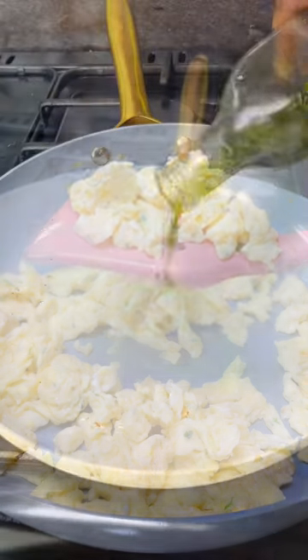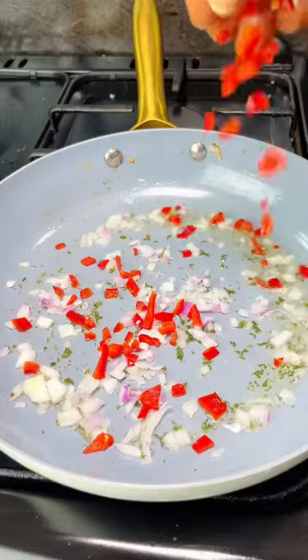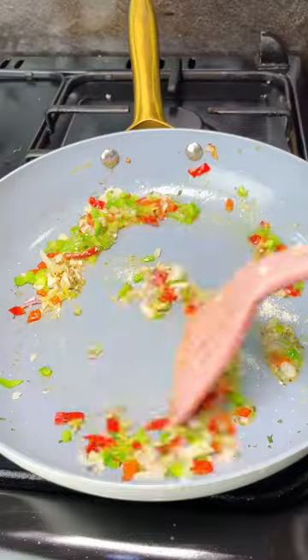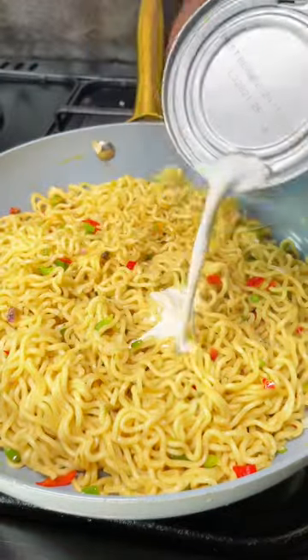Again, put in a little bit of that flavored oil, then add onions, red bell peppers, and green bell peppers. Add more of that seasoning, allow that to fry, then add your noodles — remember they're not fully cooked yet. And here is where the game changer came in.